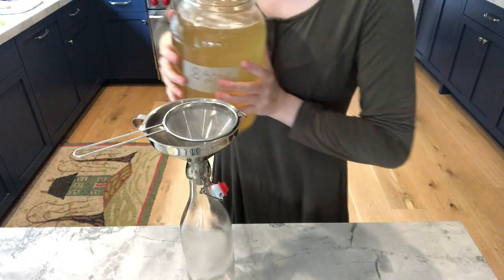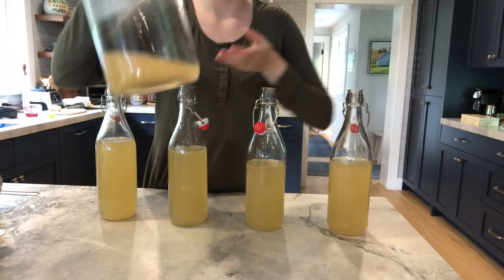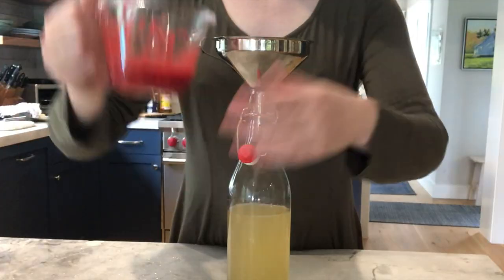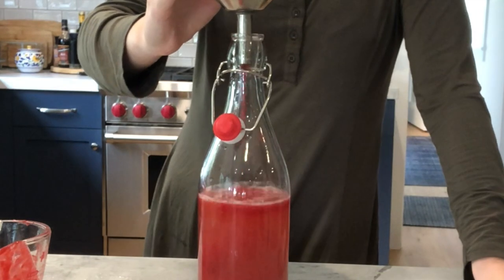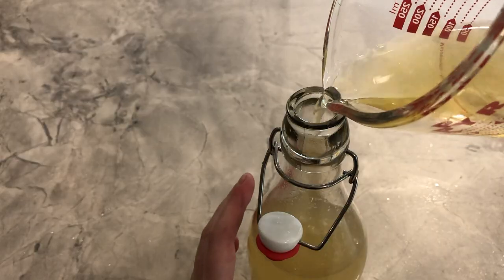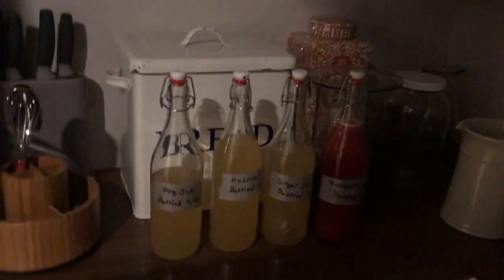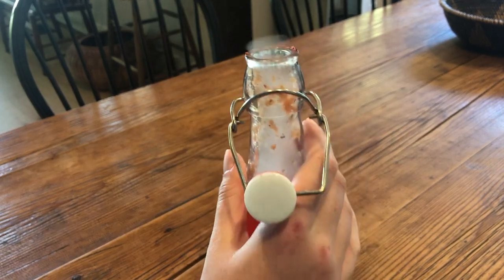Now that primary fermentation has been achieved, I can strain my jun into four flip-top bottles, reserving a bit of the liquid along with the SCOBY for my next brewing project. I left one bottle plain as the control group. To my second bottle I added a quarter cup of raspberry puree, and I flavored my last two bottles with a quarter cup passion fruit and pear juice, and about two inches of raw ginger respectively. I left the bottles in my pantry to fully carbonate, and made sure to burp each of the bottles daily to release excess gas that builds up during carbonation.